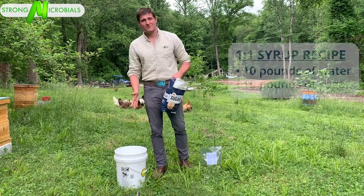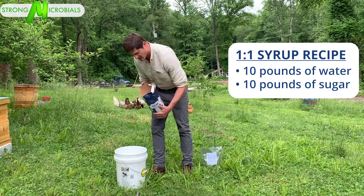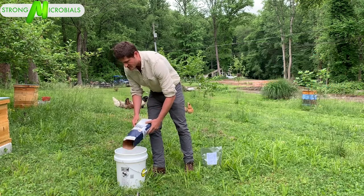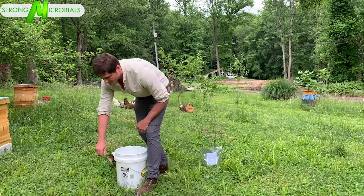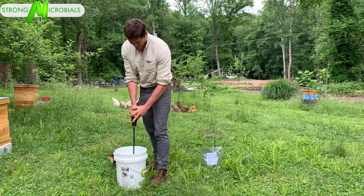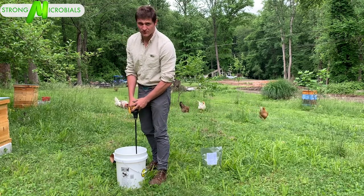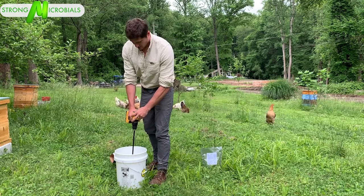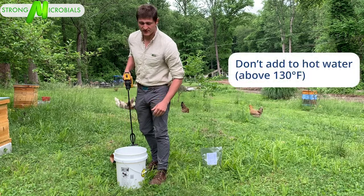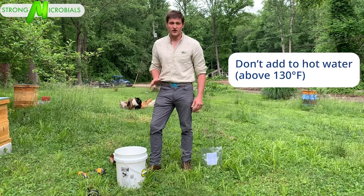I have 10 pounds of water in here, which is roughly 1.3 gallons. 10 pounds of sugar. I use a drill because it's a lot easier. Also, if you use water from your hot water tank, which this is from, it's always a lot faster. Do not add Xtend until after the sugar, because you don't want the water to be too hot or you'll kill the microbes.